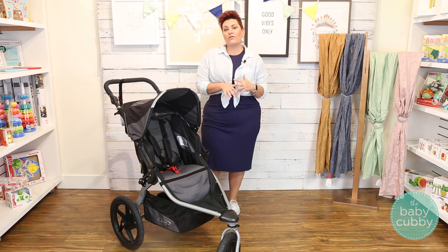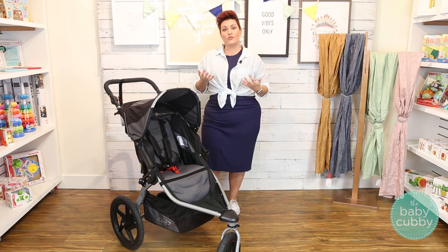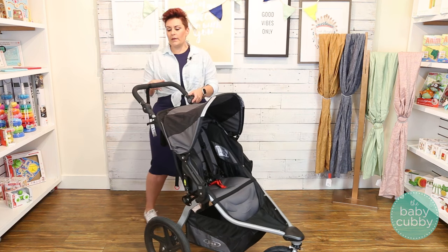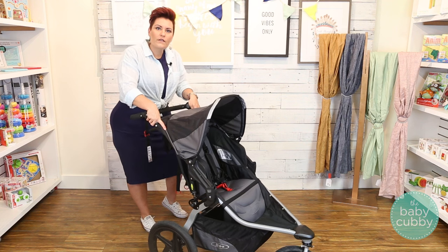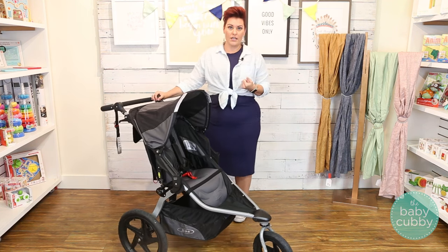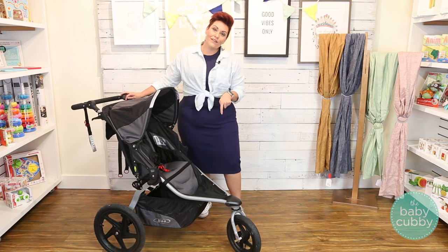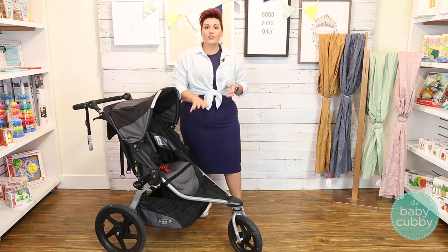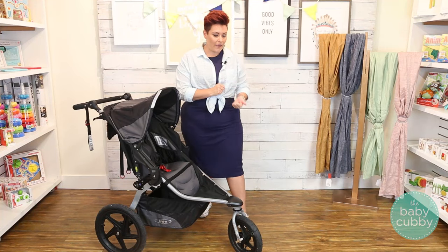So some key factors to look for to make sure that you do have a jogging stroller — three main characteristics. You want to make sure that it has increased suspension. You should be able to tell by pushing down on the frame of the stroller, and it should bounce back, absorbing some of that energy. Also you want to have air-filled tires, which are going to absorb some of that energy so that your child isn't feeling so much of that impact.